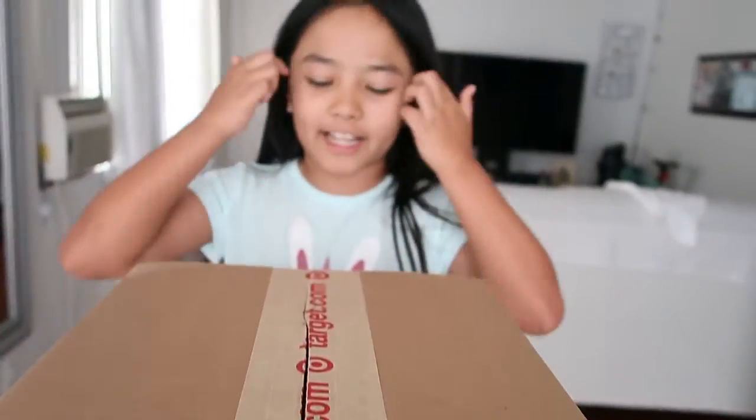What's up guys, welcome back to my YouTube channel. In today's video, I will be unboxing this box that I ordered from Target. But before I start this video, make sure to click that subscribe button, click that notification bell, so you'll be notified whenever I post a new video. And if you're new to this channel, my name is Tiffany, and you're watching the Tiffy Spiffy LA channel.